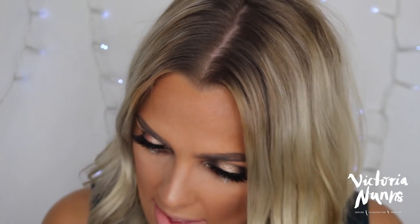And then for blush, MAC Melba, which is just a really easy-to-wear peachy blush colour. On my lips, I'm going to use LA Girl Endless Auto Lip Liner in Natural, then Maybelline Matte Lipstick in Daringly Nude, topped with Too Faced Lip Injection Glossy in Milkshake.